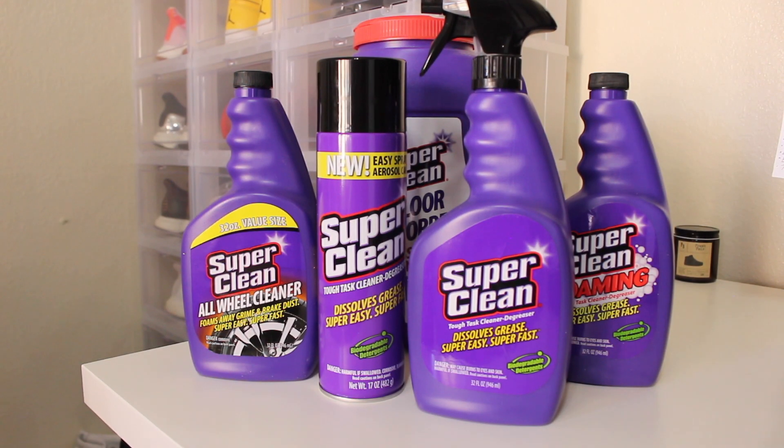What's up guys, Teej from Duke City Kicks here coming at you with yet another video. Today I have a review of a product sent to me by a company called Super Clean. This is not a paid nor sponsored video, and everything I say is going to be solely based off of my personal opinion.